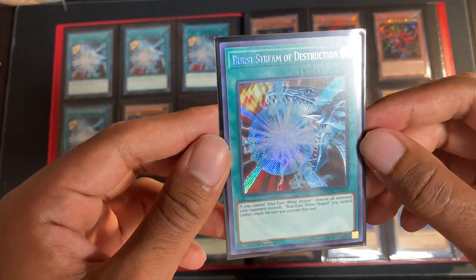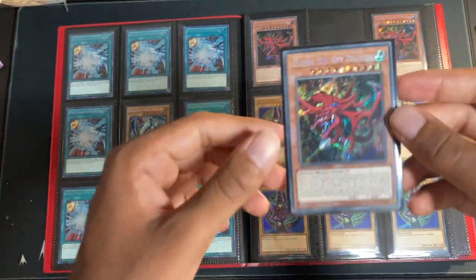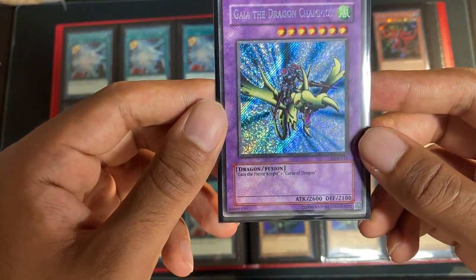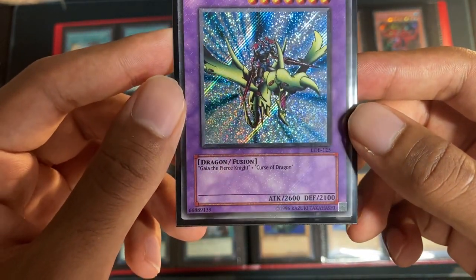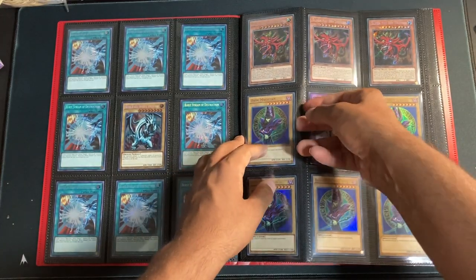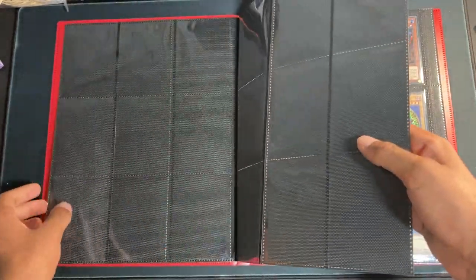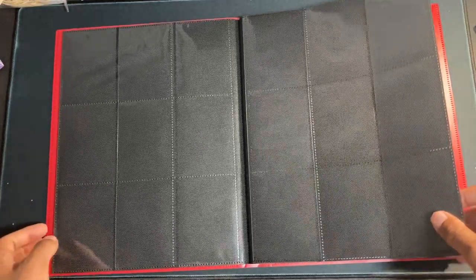Then we have our Burst Stream of Destruction Secret Rare out of Legendary Collection Kaiba — very nice and so cheap for what it is. Then we've got our Yugi page starting up with a Speed Duel promo Slifer the Sky Dragon — awesome Secret Rare. Then we've got the big boy, my favorite card from the entire binder: the Bleeder. Look at that foil bleed — goes all the way through the card. Original print, such a good steal. My favorite card out of Legend of Blue-Eyes. Then we have our five Yugi's Legendary Deck First Edition Dark Magicians — awesome card. These Legendary Duelist Season 2 Blue-Eyes and Yugi's Legendary Deck Dark Magicians really remind me of LOB cards, and they're so much cheaper.